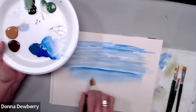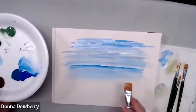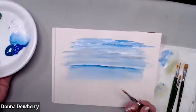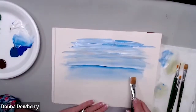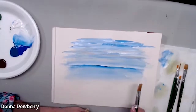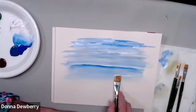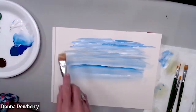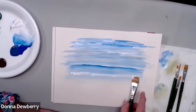Now I'm going to pick up white and sputter it. I'm going to lay this brush down — see how much white — and you can even hold the top of the brush and sputter it across. See how it looks like little waves? A little bit of sputtering makes a nice effect.